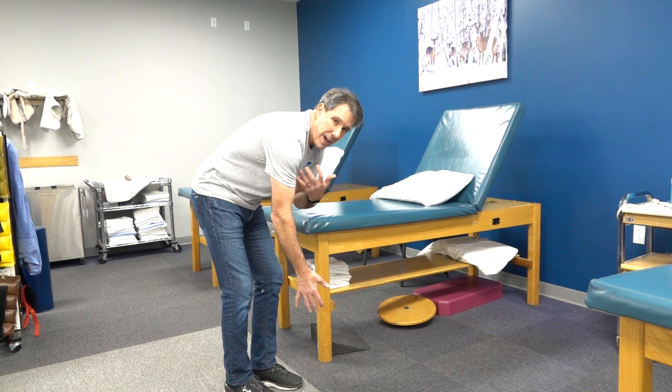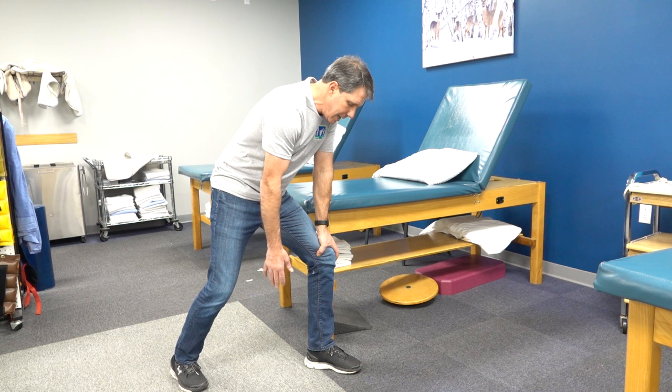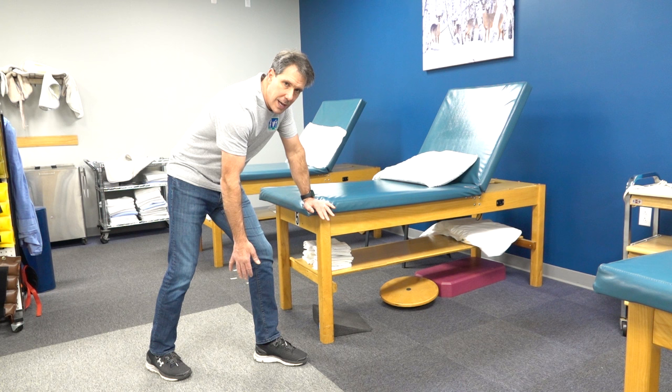What you want to do is put the opposite hand on the corner of a table or maybe a chair. If you don't have that, you can do it on the edge of your knee just like this. I always like to start with one single motion first — that makes it a little bit easier.